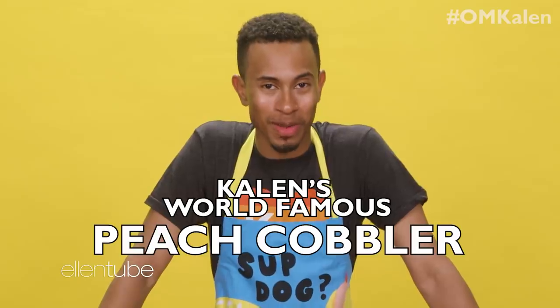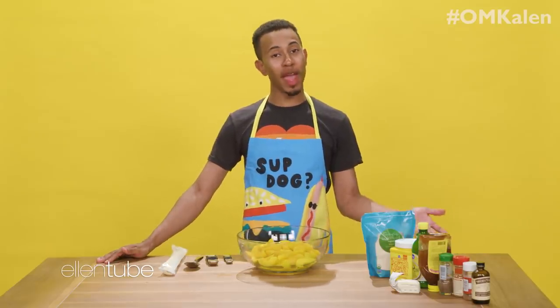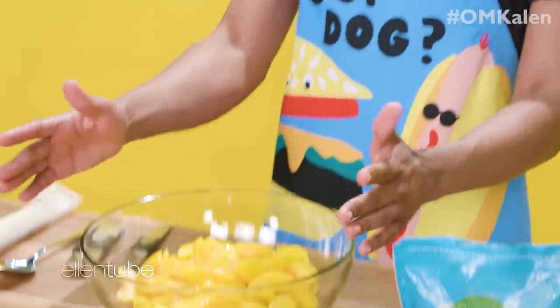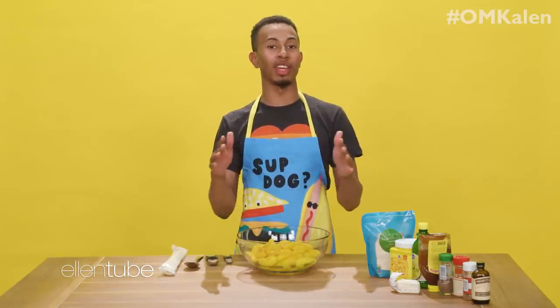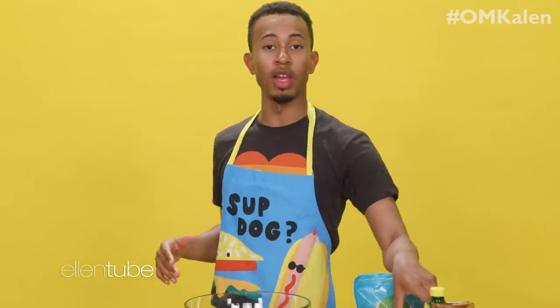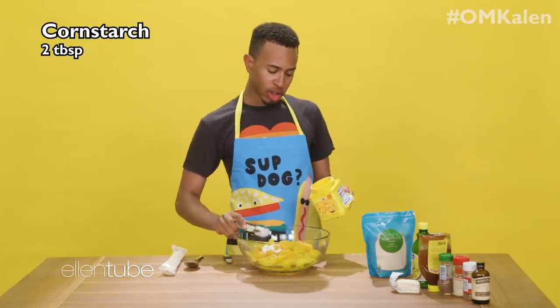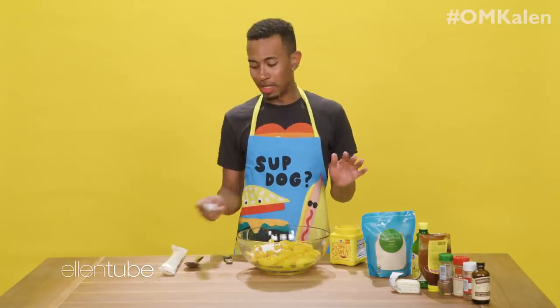Now we are going to move on over to dessert. I'm going to make something that many people have always asked me to make and wanted to know the recipe — today is your lucky day. Kalen's going to make his world-famous peach cobbler. I've been making this peach cobbler for many years. When I still lived in Kansas City, people used to pay me to make them peach cobblers for the holidays. So I'm very well versed in this recipe. What I have first is a bowl of peaches — this is three pounds of peaches. I don't use fresh peaches because sometimes they are not ripe enough, so I get canned peaches and just strain and rinse them out. The first thing we're going to start with is our cornstarch, which is going to thicken our juices so it's not running all over the place. Because a runny cobbler is not a good cobbler.